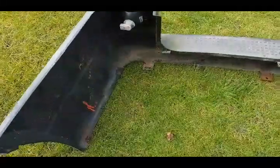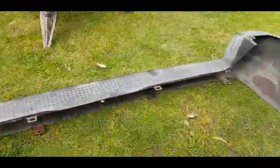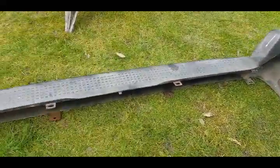I'm going to see if I can renovate the old bumper. There it is — not in great condition.